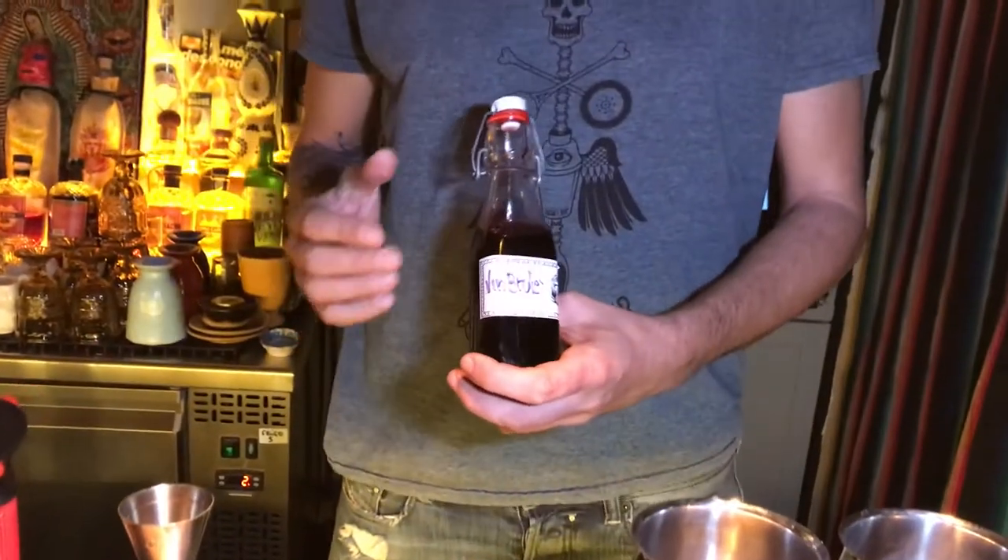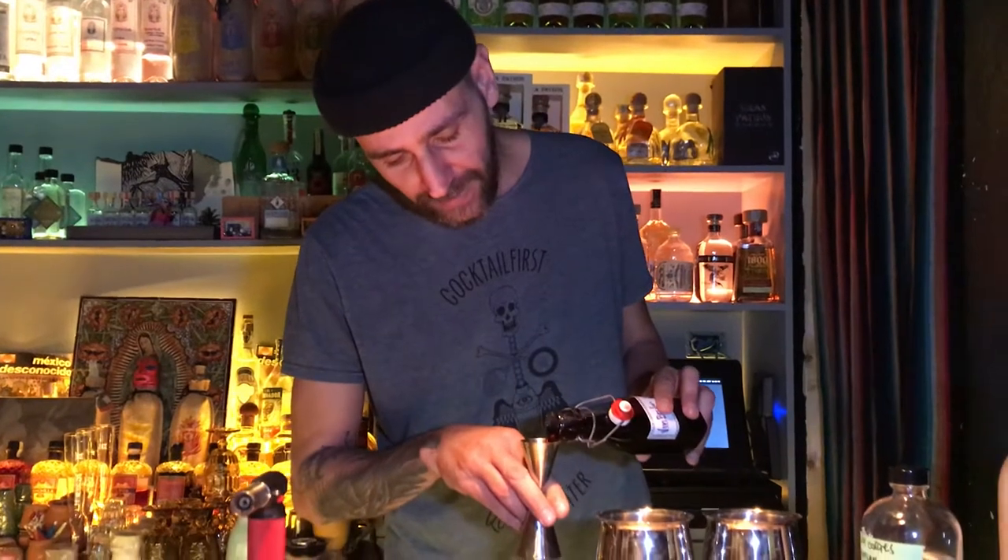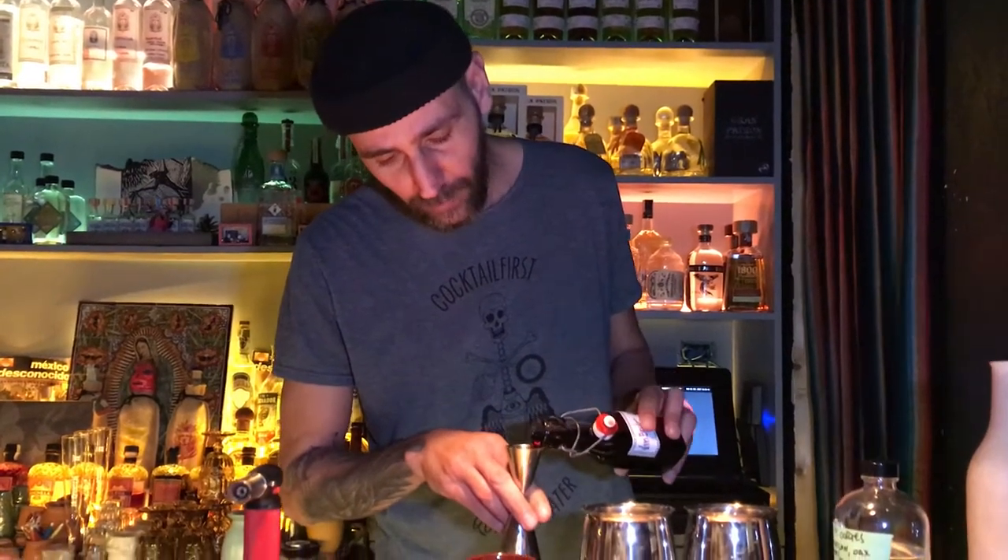Hi guys, I'm Roberto again from La Punta Extended in Rome. I'm going to present this cocktail — it's a twist on the Blue Blazer. We use a special syrup for this cocktail: wine brûlée syrup. It's typical from Christmas time in Italy — in winter, people drink this hot wine with a lot of spices like cinnamon, allspice, and anise. We made a syrup from that.